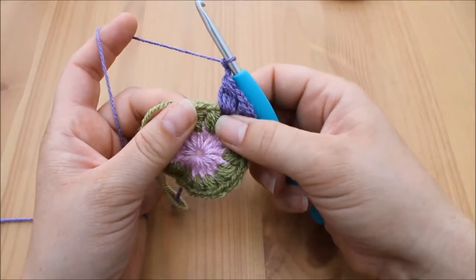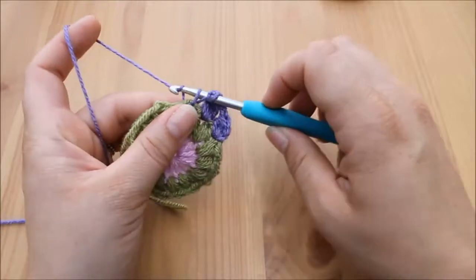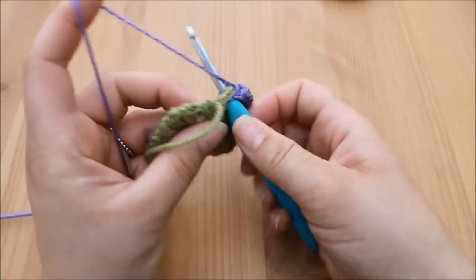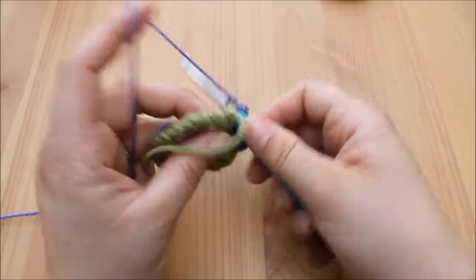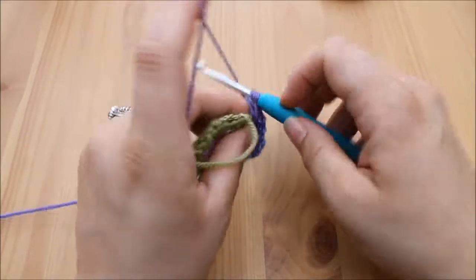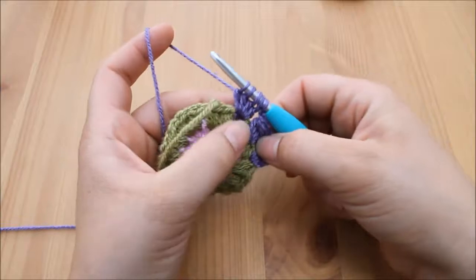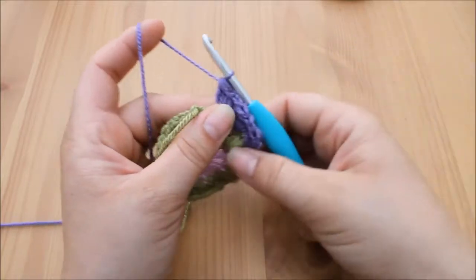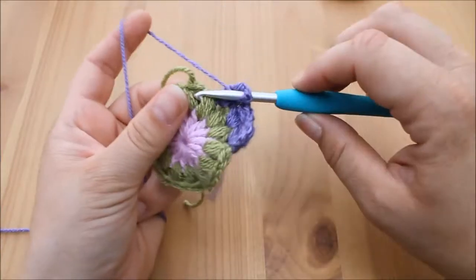In each space, we're going to do four unfinished treble crochets: yarn over, insert, yarn over, pull through, yarn over, pull through two — that's one; yarn over, insert, yarn over, pull through, yarn over, pull through two — that's two; that's three; that's four. Five loops on the hook, yarn over, pull through all five loops, chain one to secure, and one to move across.